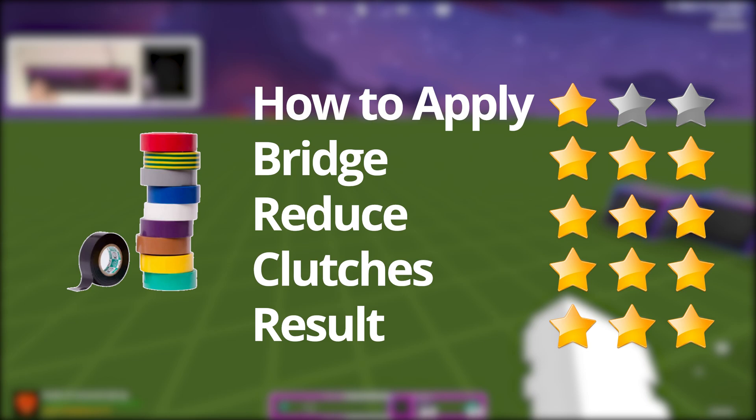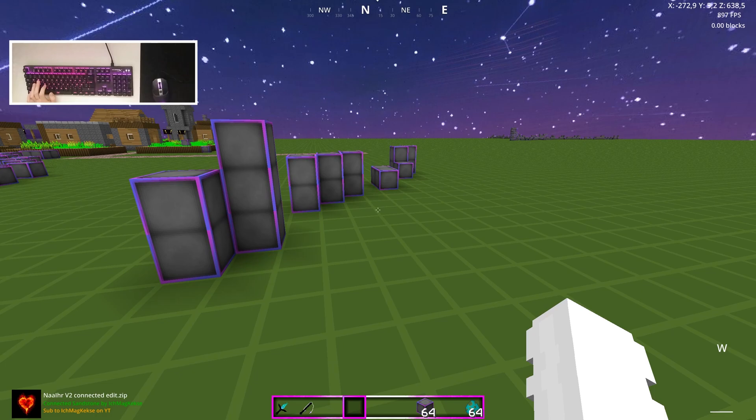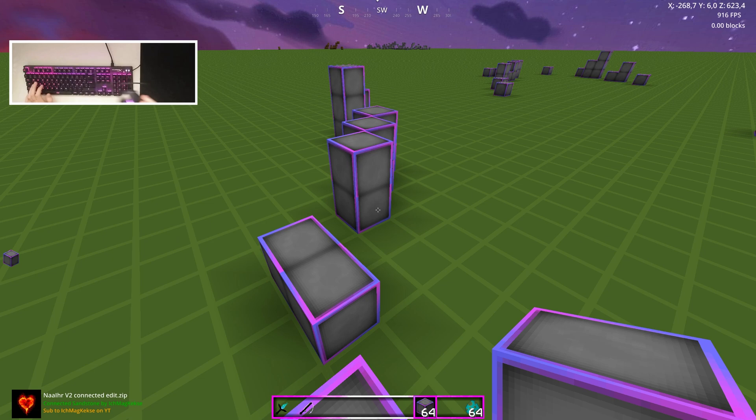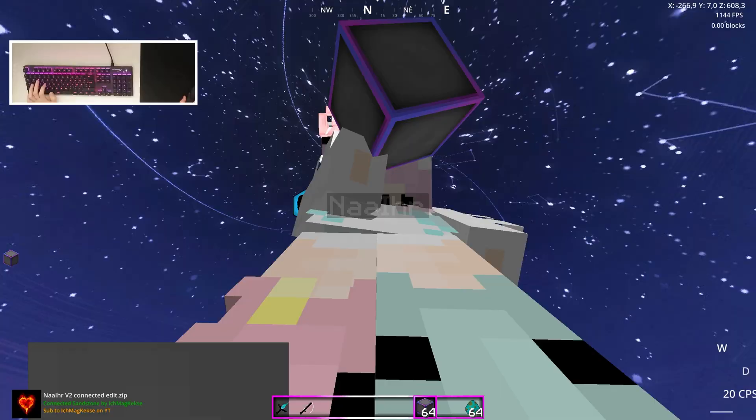Overall, I give electrical tape three out of three. While it isn't the easiest or fastest to apply, it's really good for bridging, reducing, and clutches. You apply it once and only need to change it about every month. A really great positive aspect is that you don't see it — you don't get any negative comments because unless someone looks very closely at your mouse, they won't notice it at all.